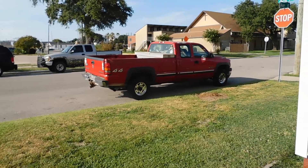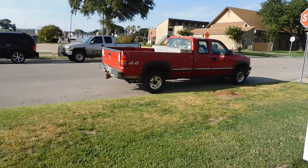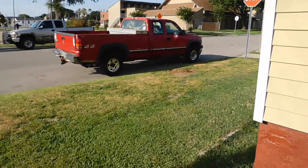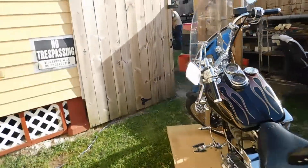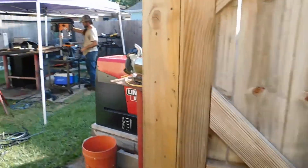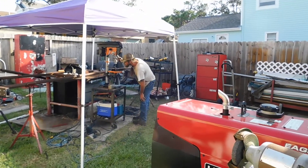My engine hoist isn't big enough to lift that bed up, so the A-frame gantry will lift it off and pull it off the truck. Then he'll start working on a flatbed. He's gonna do it himself — I'm not gonna do it. He's back here playing with all his toys.